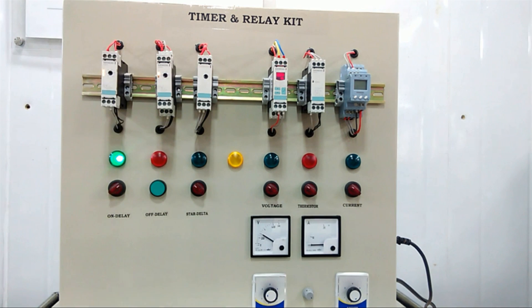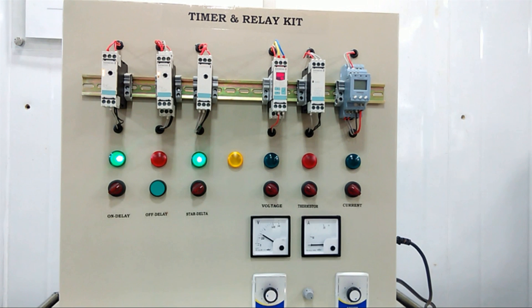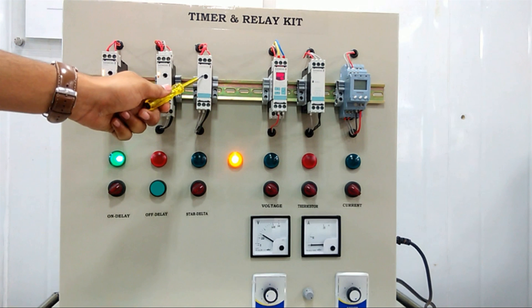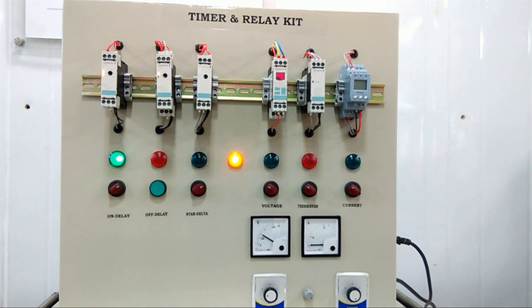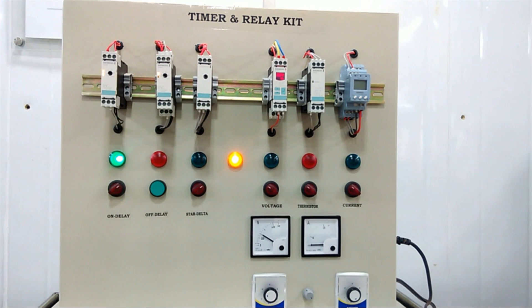Next is the star-delta timer. When I enable it, first it turns on the star connection, and as per the set time it then converts into the delta connection. This is used for motor starting applications.